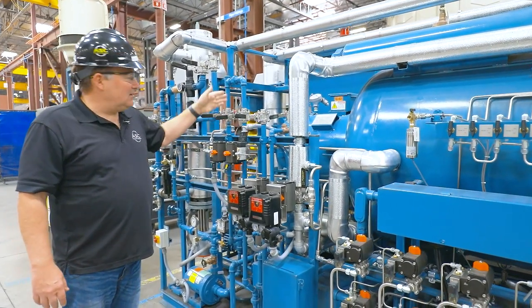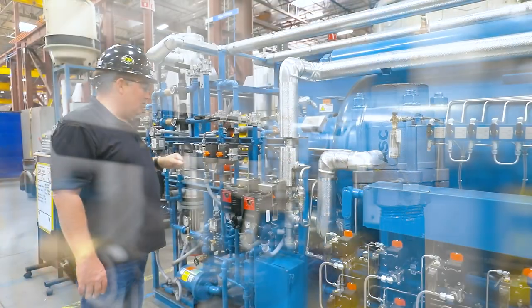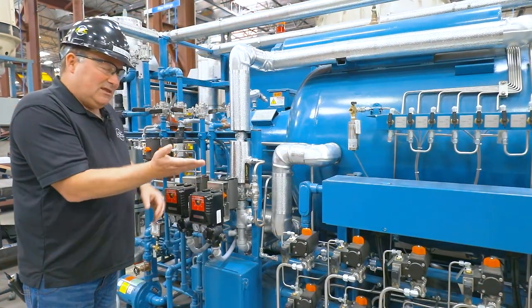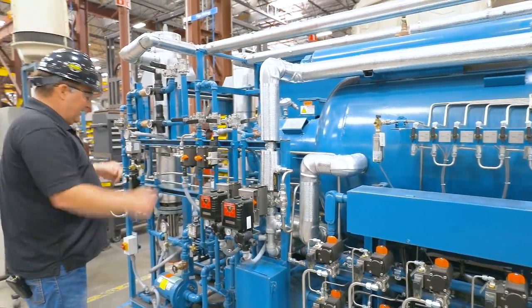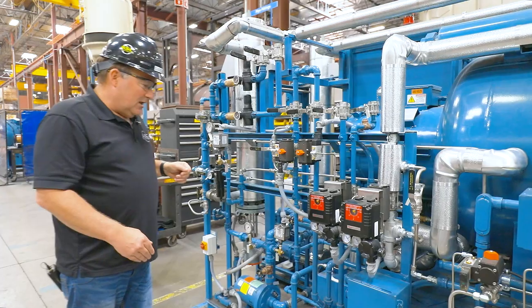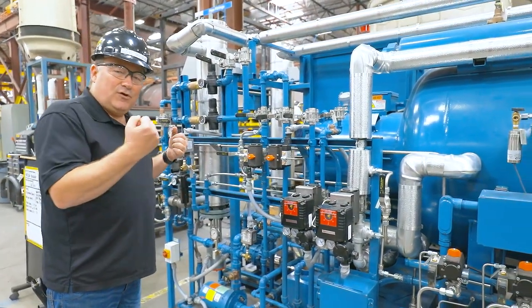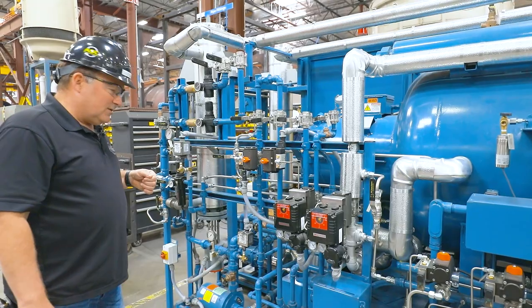You're going to learn a lot about components and valves — these are ball valves that we use extensively on the autoclaves. You're also going to learn about positioners, which is a special kind of valve where we can adjust the exact opening percentage, and that's part of the plumbing train for pressure cooling. You'll see a lot of piping down here — autoclaves can get pretty complicated in terms of where piping goes.